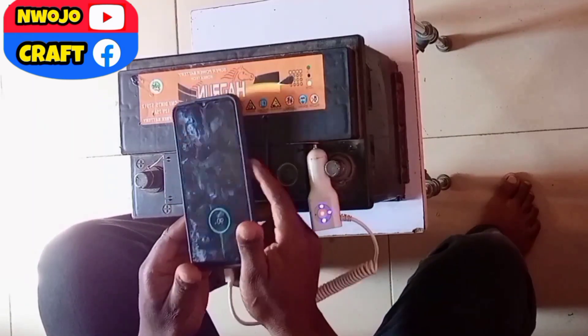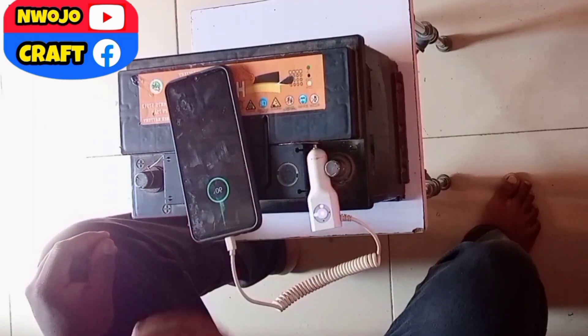The advantage of using this method to charge your phone is that your phone will quickly charge. When you are charging your phone inside the car, it will not charge quickly because the battery has other things it is powering. When you use this method, the battery only charges your phone, so your phone will quickly charge. Please like and share this video.